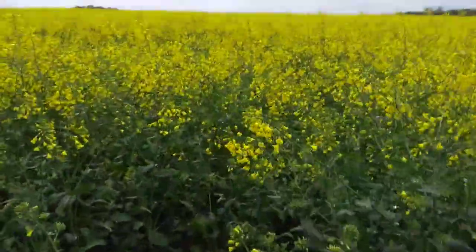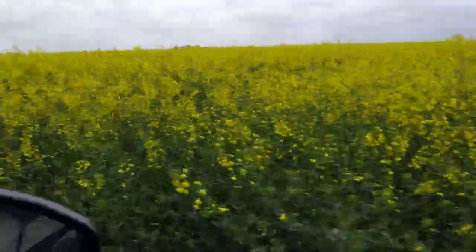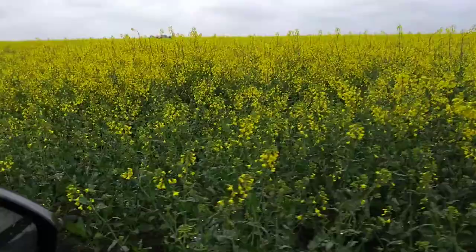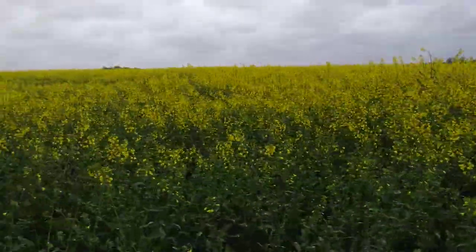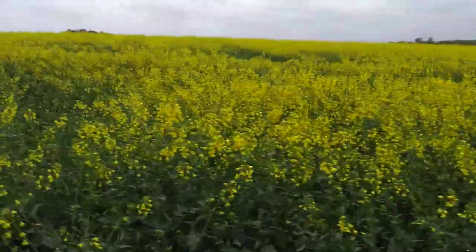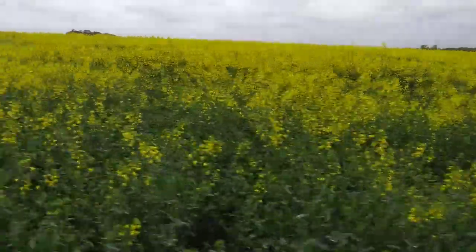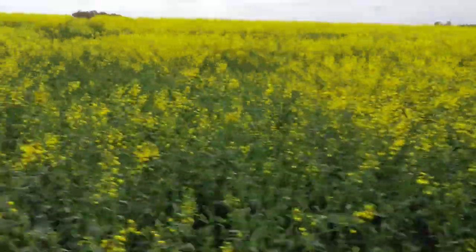The whole crop obviously looks pretty good, but look at these wheelings. The first wheeling had Amino Aflow; the next wheelings had the Aflow blocked off between the tractor wheelings. So here you go - there's no Aflow there.